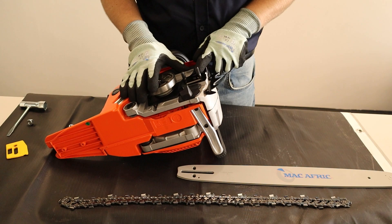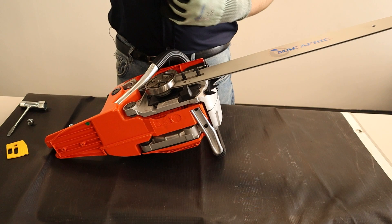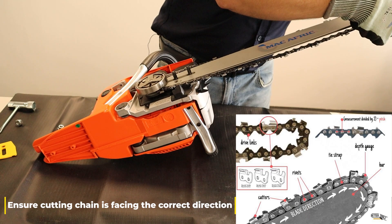Now that you've removed your shield and yellow spacer bar, you want to take your cutting bar and slot it into the two threaded rods situated here. Once you've done that, you want to take your cutting chain and thread it over the clutch wheel, then gently thread it into the slotted recess in the bar.